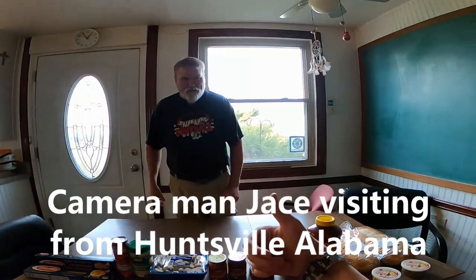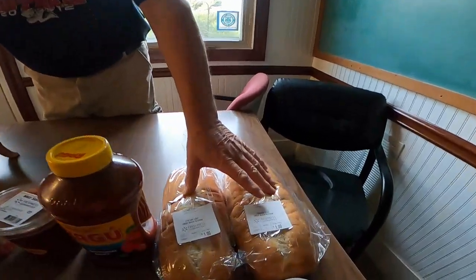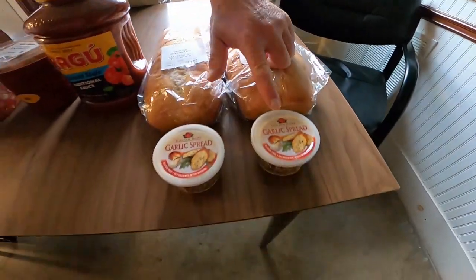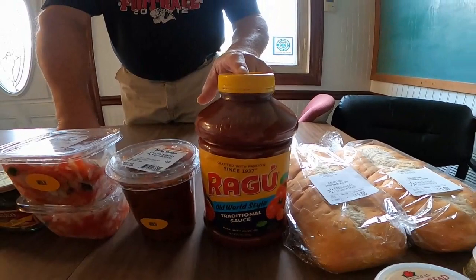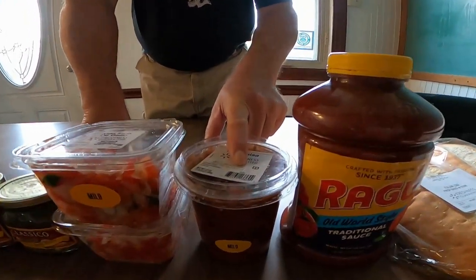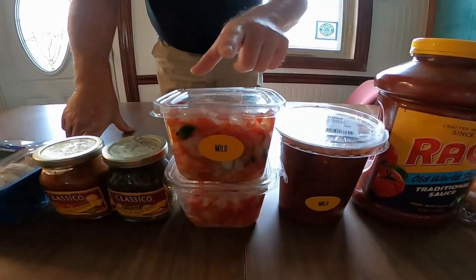My name is Jim Carpenter. We're going to do something a little different today — we're going to make spaghetti with a Mexican twist. My cameraman is Jace, and we'll go over the ingredients. Tonight we're having my daughter and her kids, and my sister and her husband over. We're going to start with homemade Texas toast with garlic spread. We've got Ragu for the basic sauce and salsa to give it the Mexican flavor.